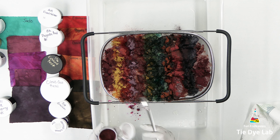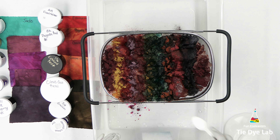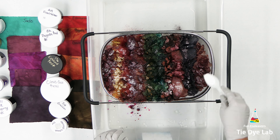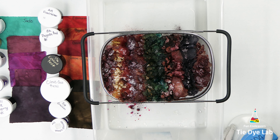Once I have all the dye over the top of the ice, I'm going to go ahead and apply a little bit of additional dry soda ash over the top. That way I make sure that when the ice melts and runs through the shirt, it doesn't rinse out all the soda ash from the initial soda ash soak. You need to have some soda ash in your shirt to raise the pH so that the dye will properly bond with the fabric. Now I'm going to let the ice melt and see where we're at with the shirt.